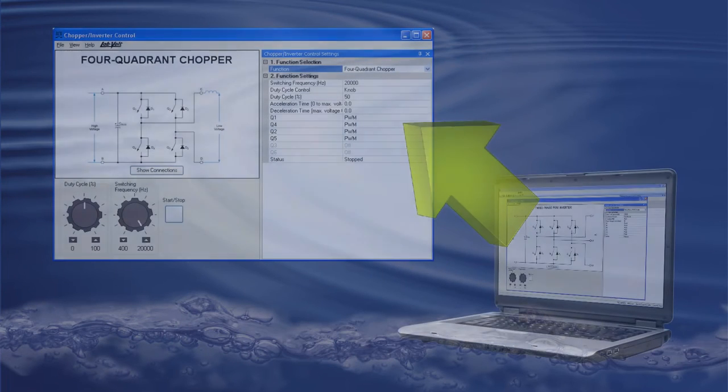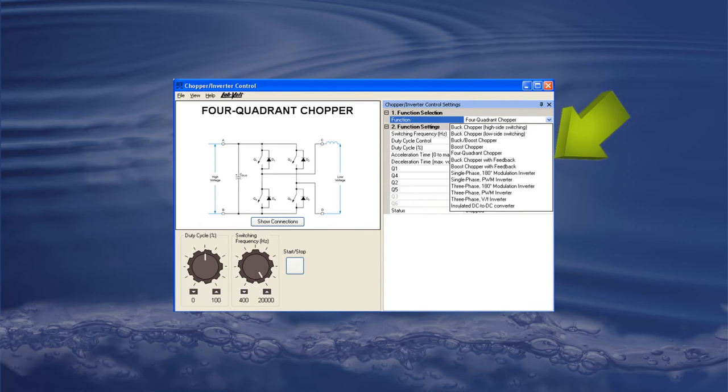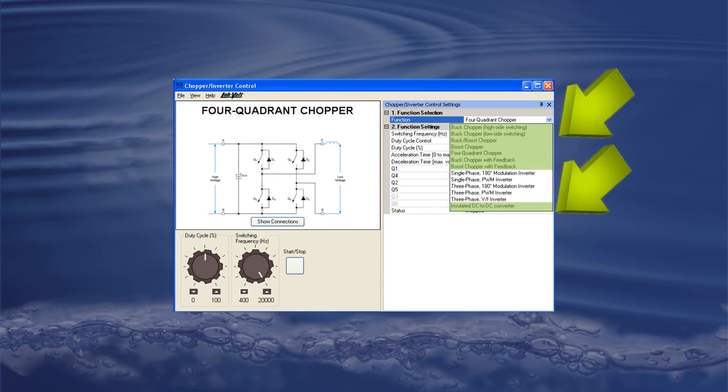Ideal for new students or students with basic skills in electronics and power conversion, as well as for research or development, this unit has a total of 13 functions: 5 inverters and 8 DC-DC converters, each one with their own settings and specifications.